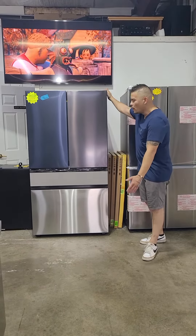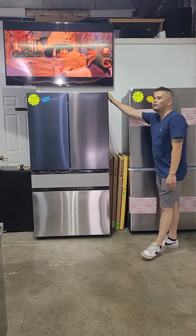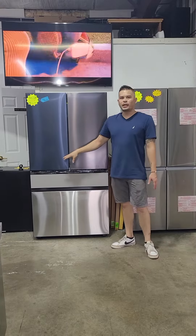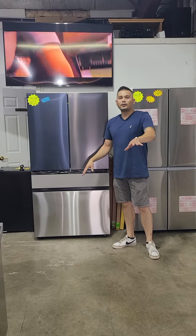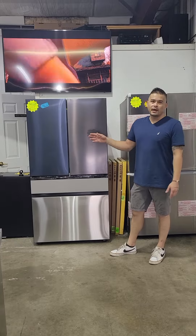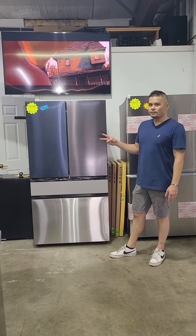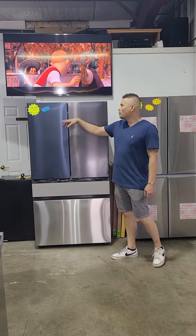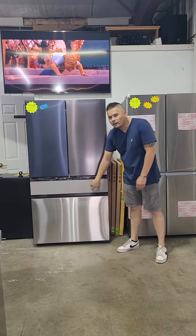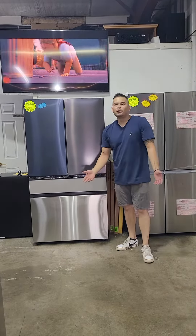This is a new fridge. What's really cool about it is it has different panels that you can actually change the color scheme to kind of match what you're going for in your kitchen. They come with 11 different unique color styles and two finishes. You can go with navy blue, matte black, matte white, glass, stainless steel, and a number of other ones.